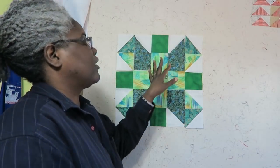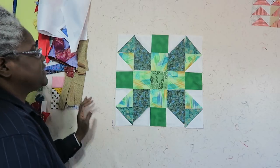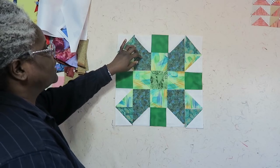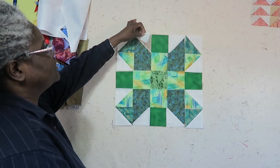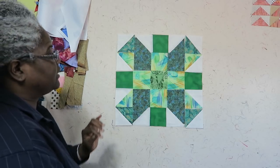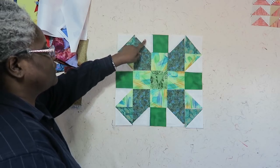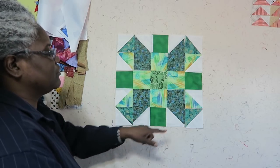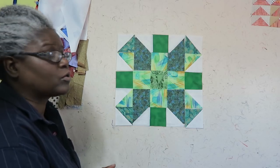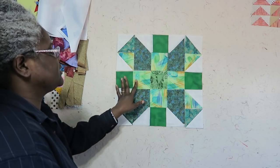I have my block already cut out on my design wall and I did make some changes this time. The only change I made was that I cut my chisels with my AccuQuilt Go Die — I've shown you that in a previous video — and I also cut those triangles that go on top with my Go Die. Everything else was cut according to the pattern, except I did not strip piece these; I just cut squares.